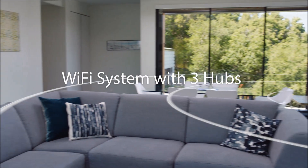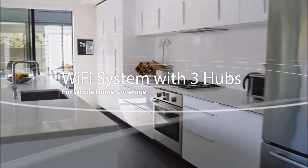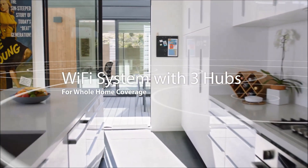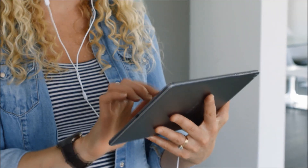Lyra uses three wirelessly connected hubs to deliver a super fast, reliable, and secure Wi-Fi signal to every corner of your home. Finish setup with a few quick taps using Lyra's mobile app.